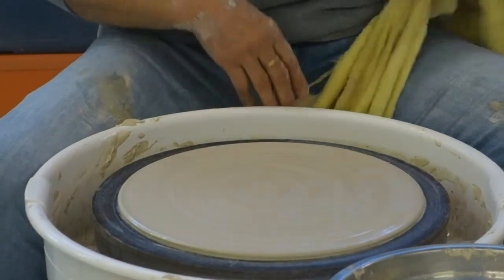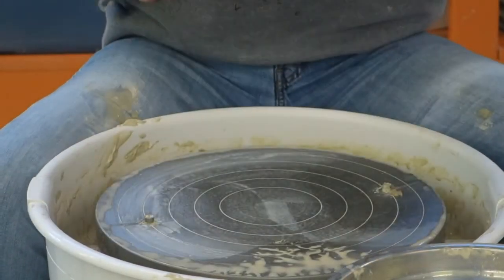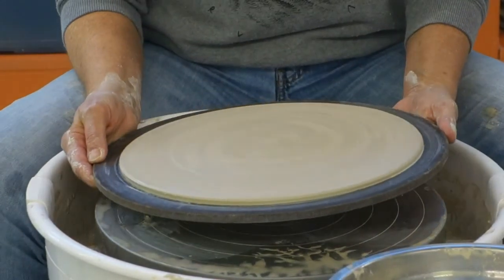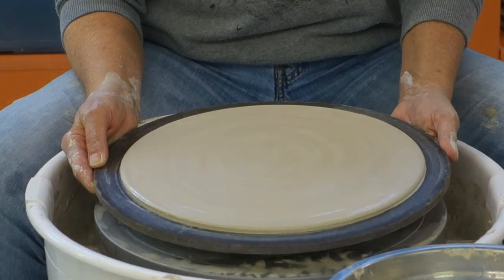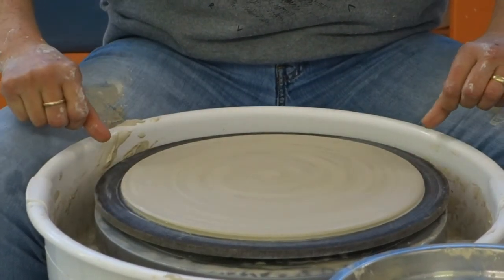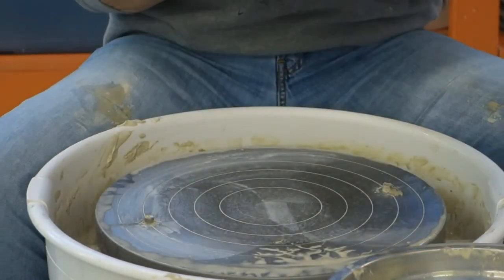Here's our piece. With plates, platters, and wide pieces, I don't try to cut them off here at the wheel because of the splash pan — if I tried to cut it off here, I would have to come up because of the splash pan. So I'm going to take it over to the table.